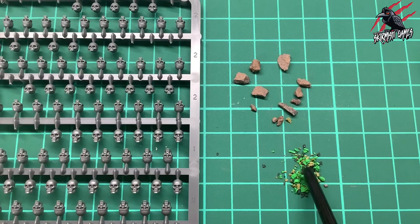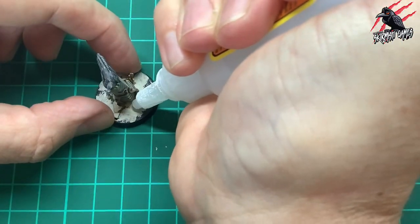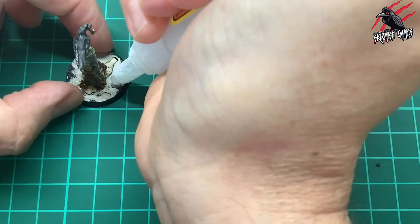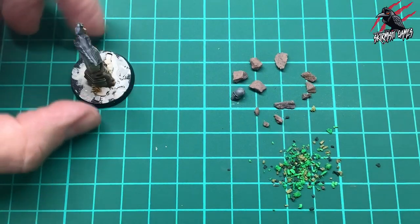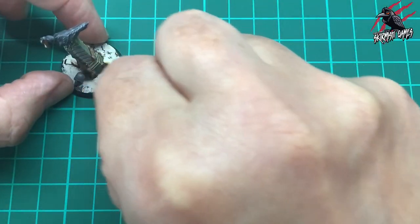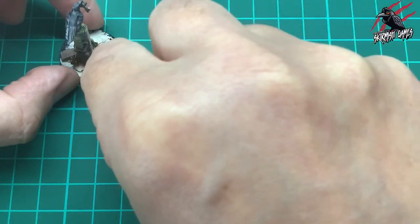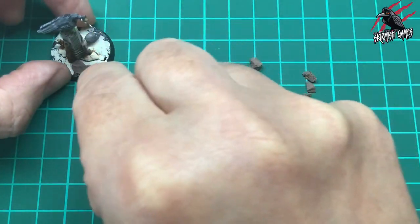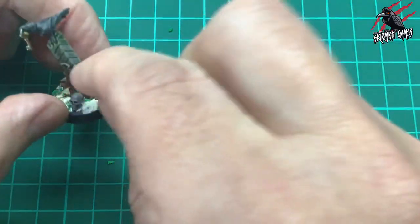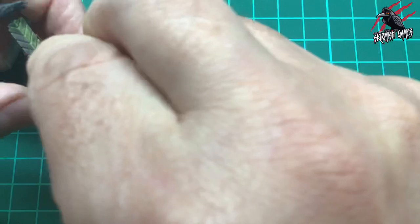Now it's time to do the base - I should really have done this first, but I've got some skulls, little bits of gravel, and some coarse flocking, and I'm using Gorilla super glue to fix these to the base. Definitely worth doing this before you paint the model. The Gorilla super glue is great because it's not too runny - almost like a gel - and it really sticks things quickly. I put the skull right up against the model and space out the little gravelly rocks, then sprinkle the coarse flocking over any exposed glue. This sets solid within 30 seconds, but leave it a couple of minutes before painting.